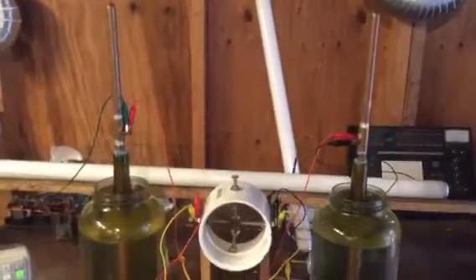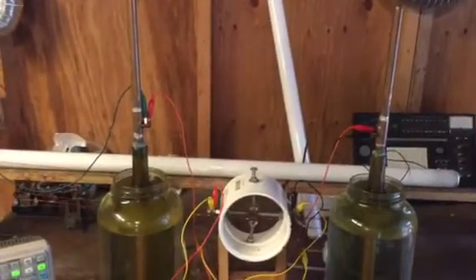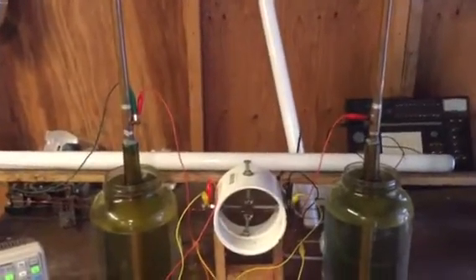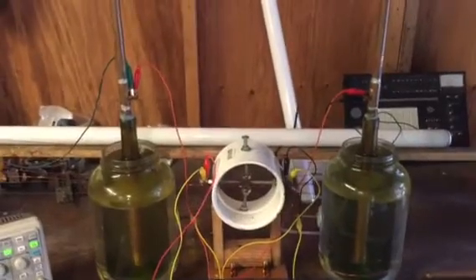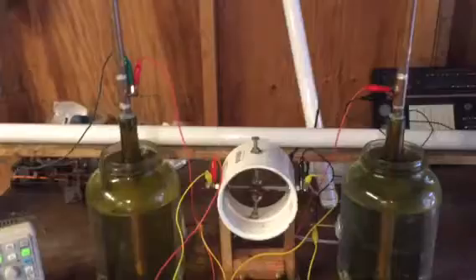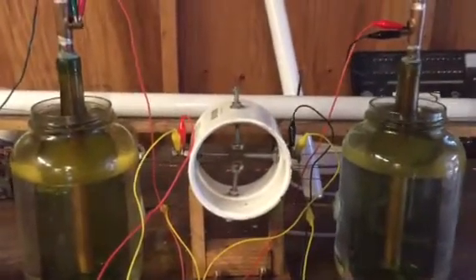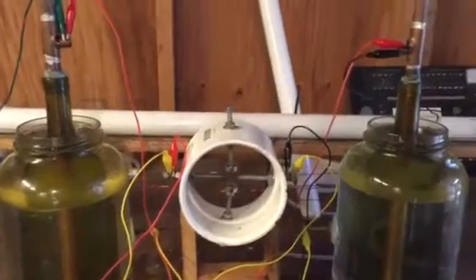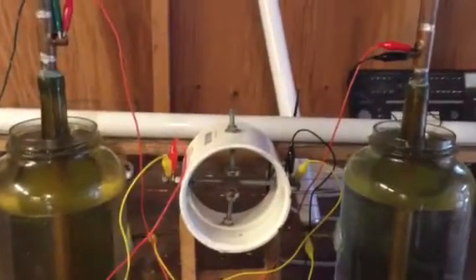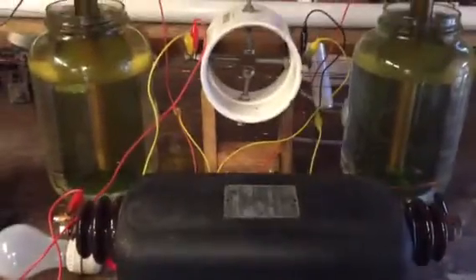Hello guys, I wanted to do a video on spark gaps. When I was doing my research it was kind of hard to figure out what people were doing. I wanted to make a video for people who are just starting out with no knowledge about the spark gap, the capacitors, or the transformer.